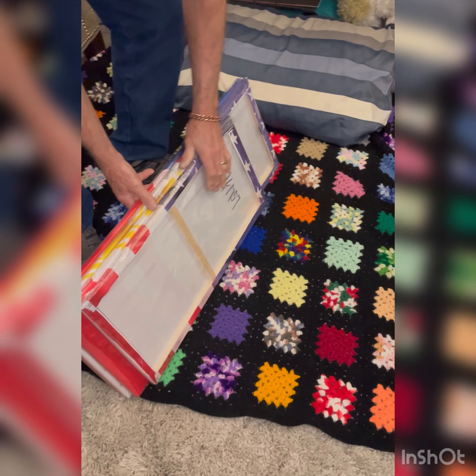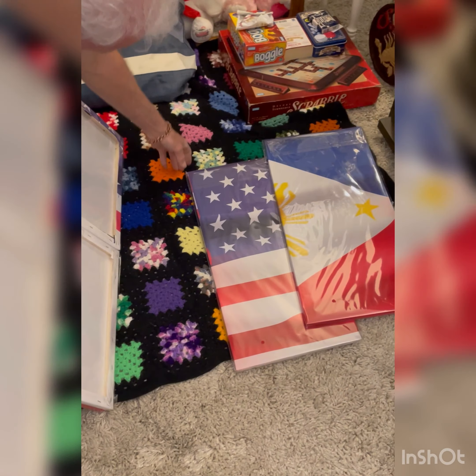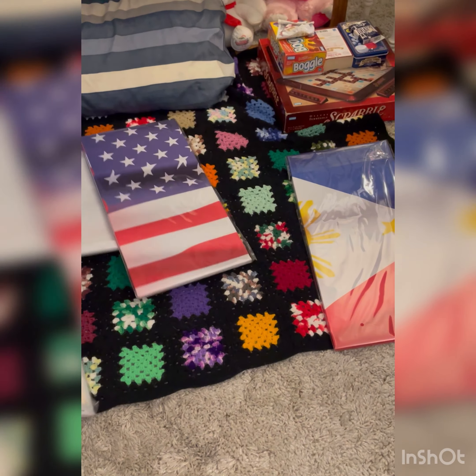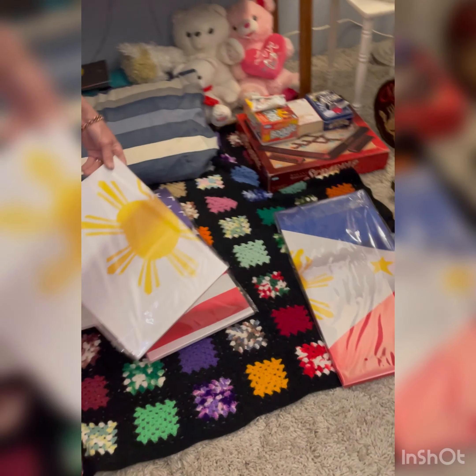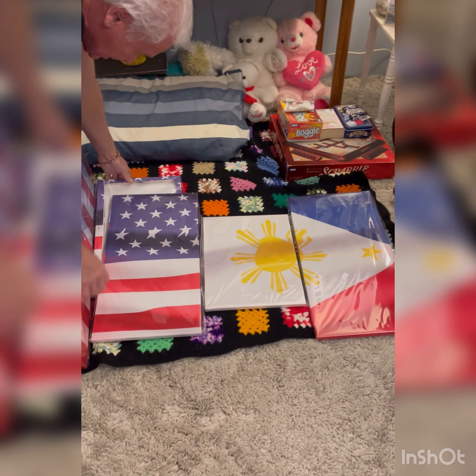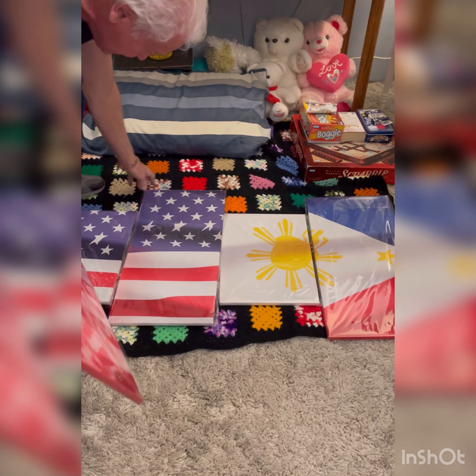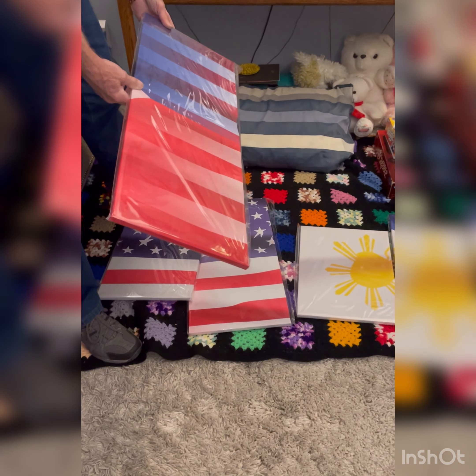Filipino-American flag — I see America, America, Filipinos. Aww, it's nice! It's backwards.